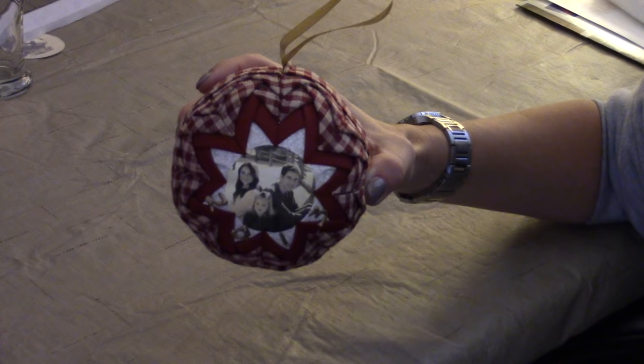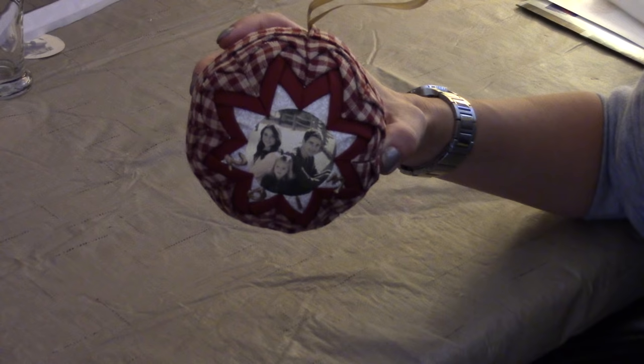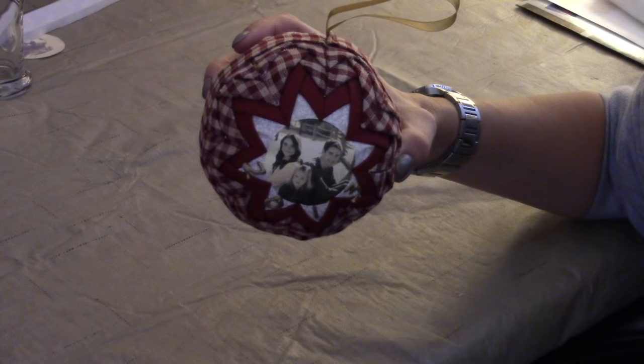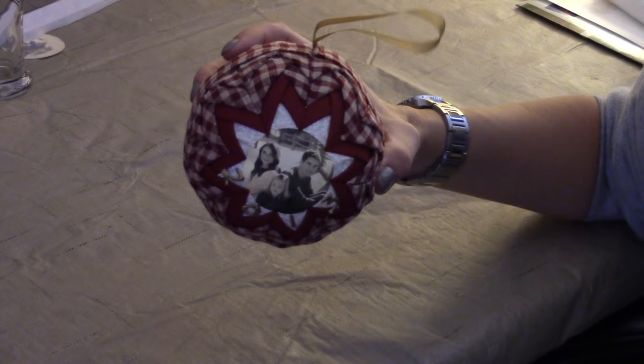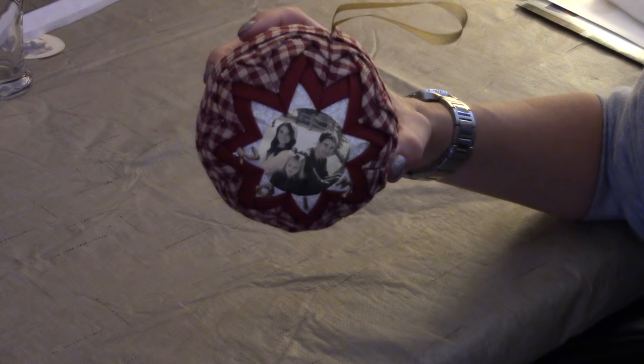Happy holidays everybody! Today I am bringing you my version of the no-sew quilted ornament, only this one is personalized — there is a picture of my three beautiful kids, Ray, Kayla, and Ally on it. These quilted no-sew ornaments have been around for years, and I have not seen these quilted ornaments anywhere personalized like this on YouTube or Pinterest, so I'm pretty excited to bring this to you.